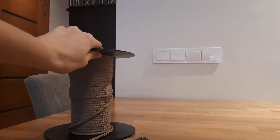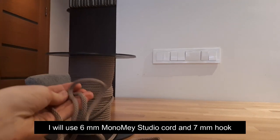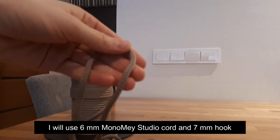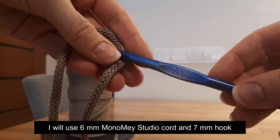Hello everyone, today I will make a tote bag. I will use 6mm cord and a 7mm hook.